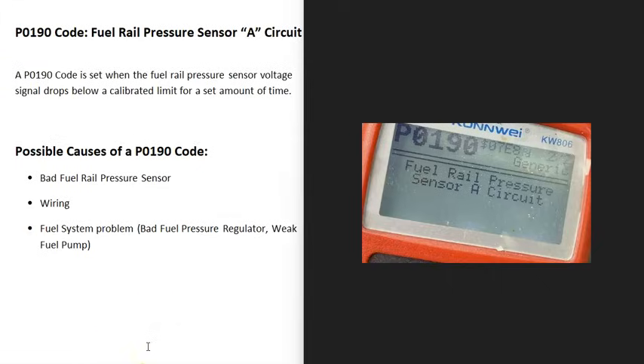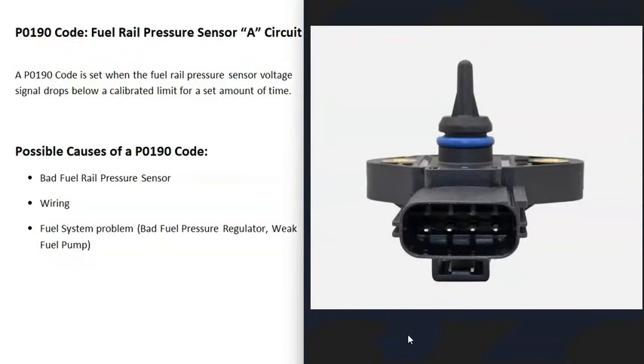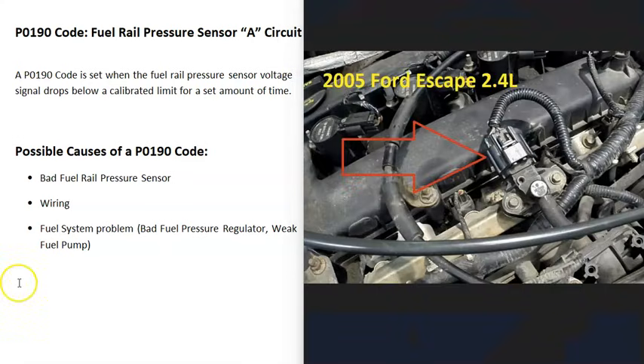Today I'm talking about a P0190 code — what it is and how you go about fixing it. A P0190 code is a fuel rail pressure sensor circuit code. There's a sensor attached to the fuel rail that monitors the fuel pressure and reports this information back to the computer. When you get a P0190 code, the sensor's voltage being reported back to the computer has gone outside the expected range, so the computer is seeing some kind of issue with it.